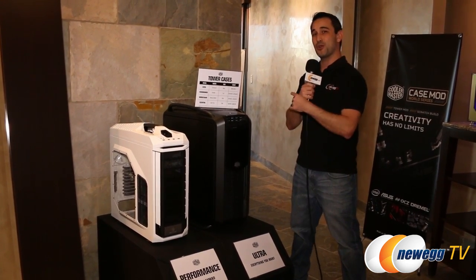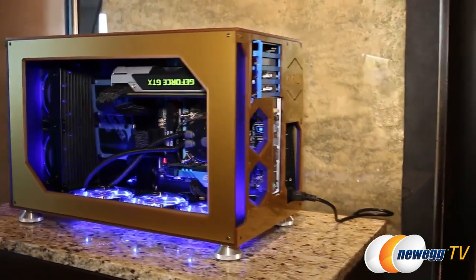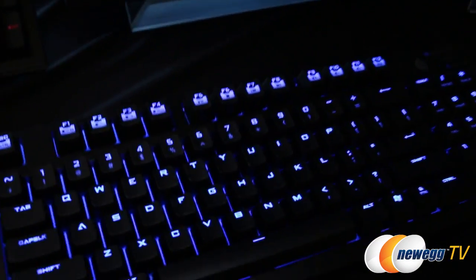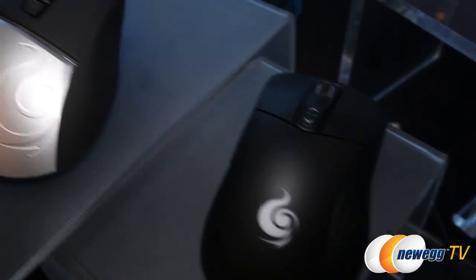Let's go into another room where they're showing off some stuff you guys are going to be excited about. Aside from the categorization, let's talk more about vapor chambers and the next stage of what Cooler Master is trying to bring to the table.